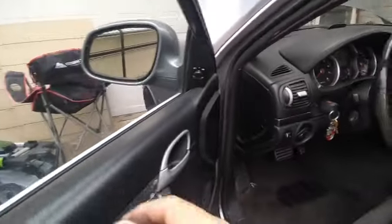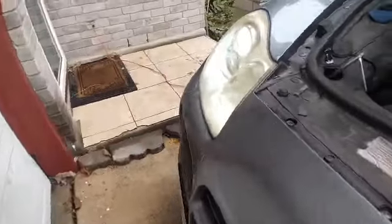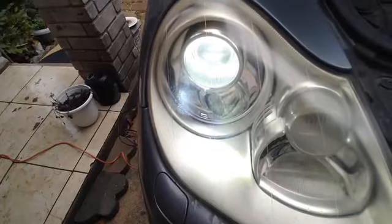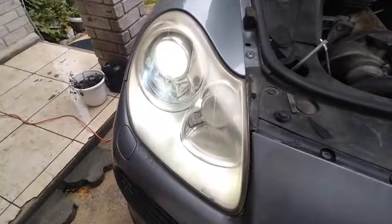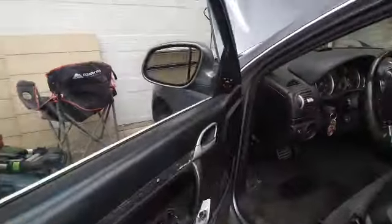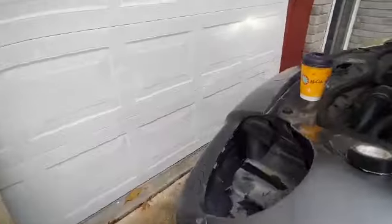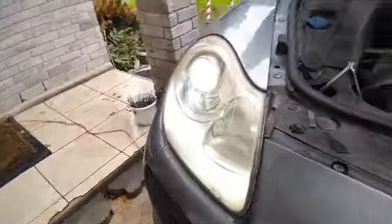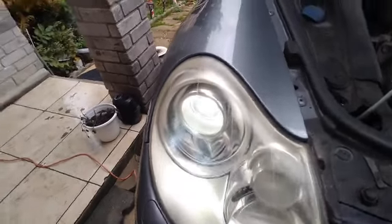I'm gonna find out if that bulb worked — just gonna turn on the lights. And it did! There's the light, it's on. Amazing — it's only 19 bucks and it's working perfectly fine. Let's make sure we check the high beam and low beam. There's the low beam and it works. Fantastic — the bulb has high and low beam, both working at the same time.